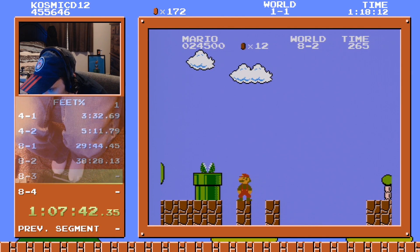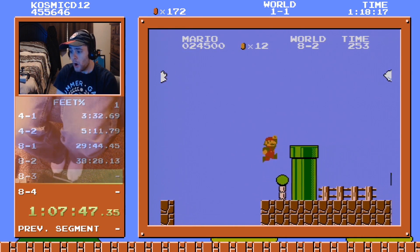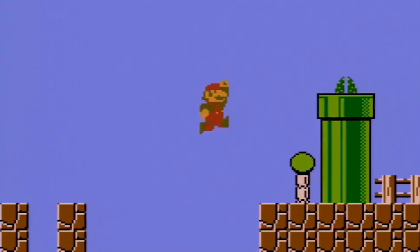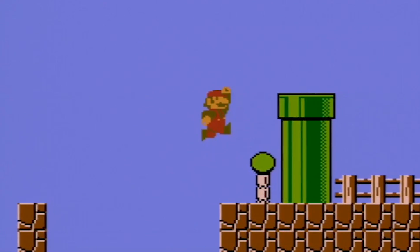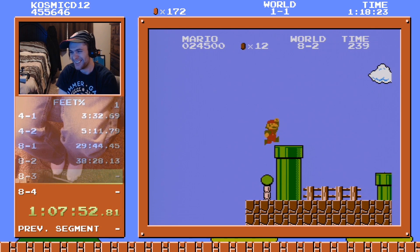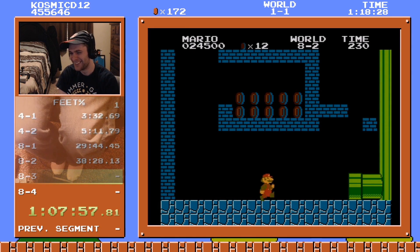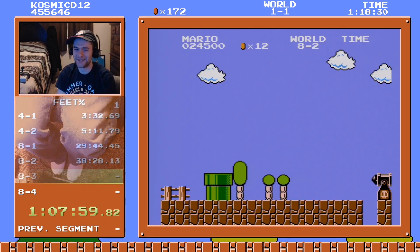Not yet — chill out feet! I'm insane! I can't believe I did that. Okay, we can all go home — we're never topping that.